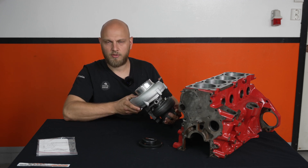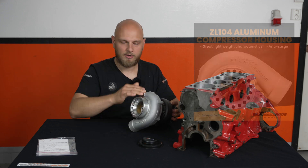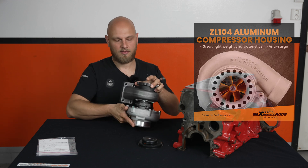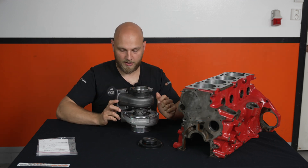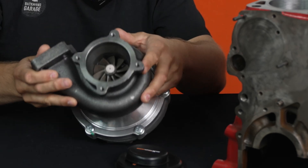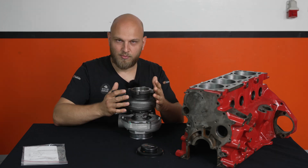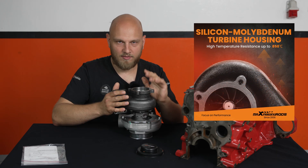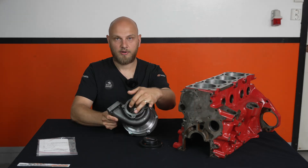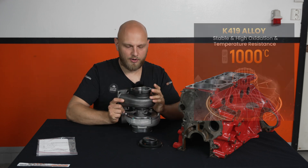I'm not sure if it's only the performance model or if both have the logo branded into the housing. The other thing that makes this the performance version is the exhaust housing and the turbine blade. We have a special exhaust housing made up of molybdenum silica — I can't even pronounce it, I'll put it up on the screen. We also have the turbine wheel, which is made out of K419 alloy.